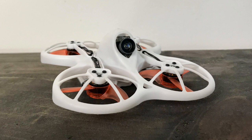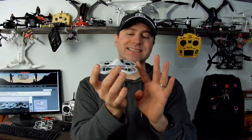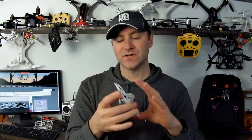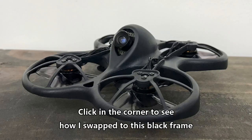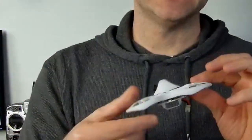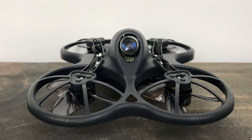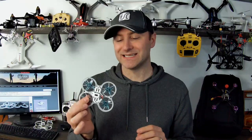I crashed the heck out of this thing and you can see just some minor damage. Because of this design it's actually more efficient than you might think. These aren't actually ducts — the ducts do help keep it quieter and add some efficiency, but they don't help with cornering. You can see these inverted motors here; they're basically prop guards. They do a nice job of keeping the propellers from flying off when you crash. I've had to pop one or two back on, but nothing like with any of the other tiny whoops I've been flying.